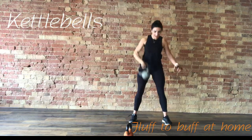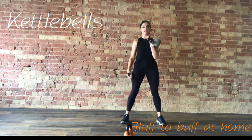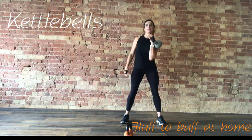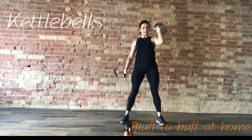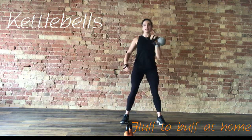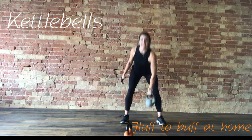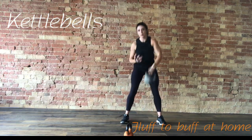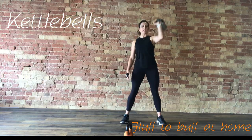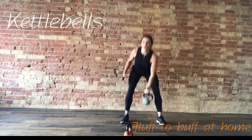A few more on this side — three, two. Change to the other side, clean, power up. Keeping that weight to the chest. Another 10 seconds. If this feels too easy at this point, you might want to go up the weight next time. We're going to take it to a kettlebell swing in three, two, one.